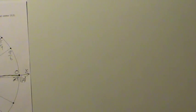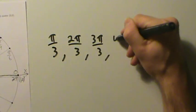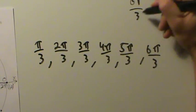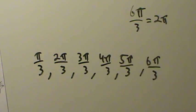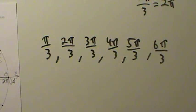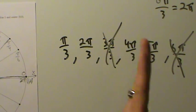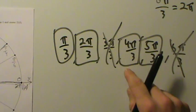Let's start with the angles over 3. List them out: π/3, 2π/3, 3π/3, 4π/3, 5π/3, 6π/3 — and we stop at 6π/3 because that equals 2π, one full revolution. Now cross off the ones that can be simplified: 3π/3 simplifies to π, and 6π/3 simplifies to 2π. What's left are our special angles over 3: π/3, 2π/3, 4π/3, and 5π/3.